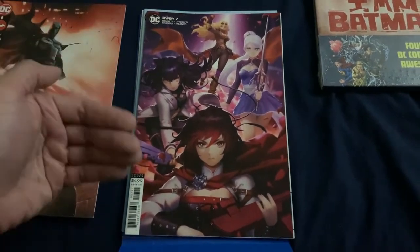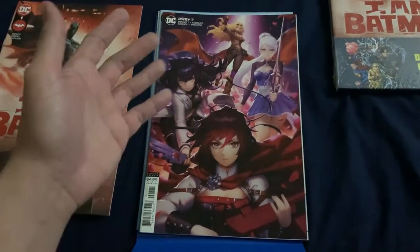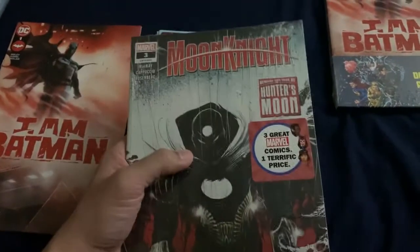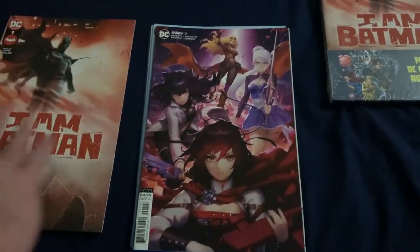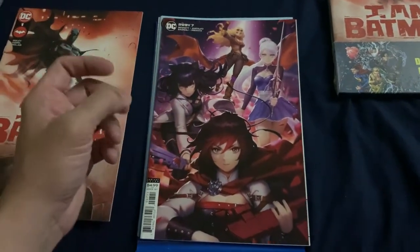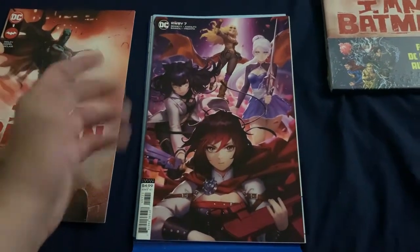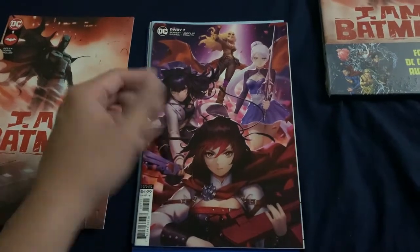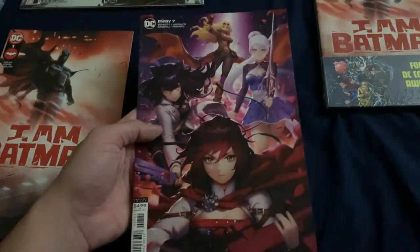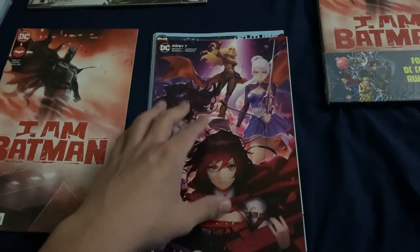The same thing kind of happened with the Catwoman books - pretty much anything that gets a big buzz about being a little more valuable than the book, especially like these Moon Knights. That's another example: it just gets flooded in the market and the values kind of drop. You really gotta get it at the right time and put it up for sale. For me I was a little late. I didn't really think to look for this stuff because I wasn't really interested - these are probably books I'd just get and sell because I'm not really interested in this series.